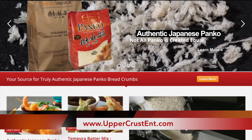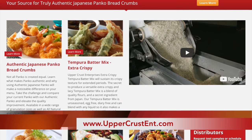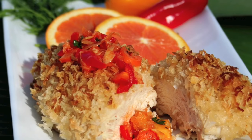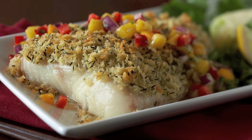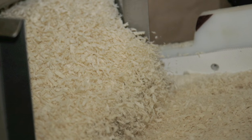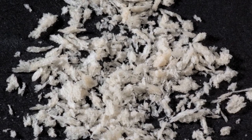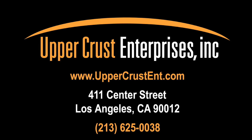For more great recipe ideas, please visit our recipe suggestions on our website. For over 30 years, Upper Crust Enterprises has been making truly authentic Japanese panko. The finest restaurants across the world trust their menus to Upper Crust — so do not try these recipe ideas with a cheap competitor, as the results will be disappointing. Thank you for your time, and I hope you enjoyed the tour.